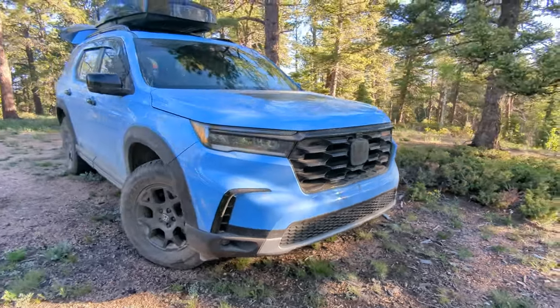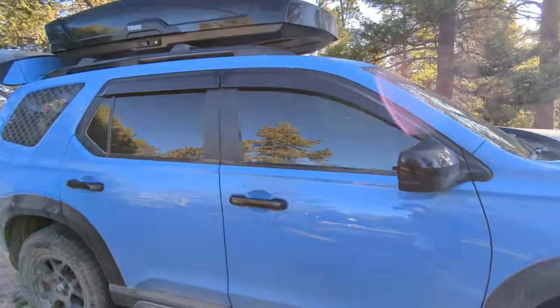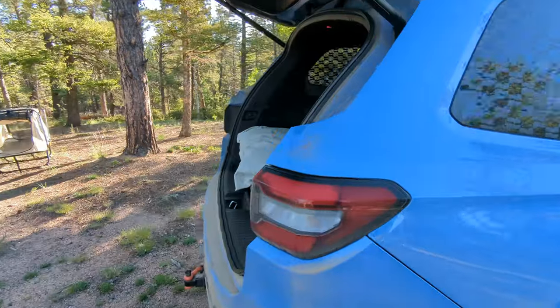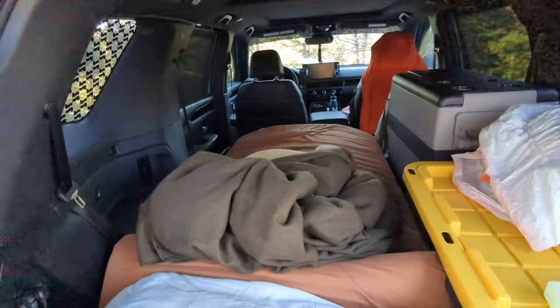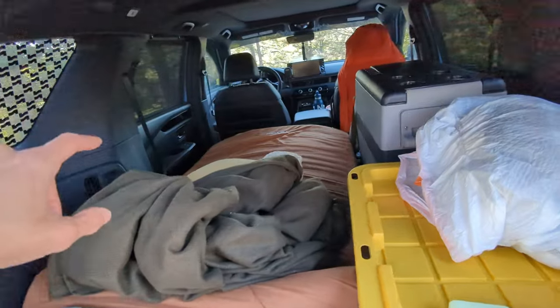All right guys, so this is how we solo camp — it's a one-person operation out of a 2023 Pilot Trail Sport. We've got just a couple pads set up here in the back. I sleep with my head towards the gate, so when you go to get out you can just put your feet on the floor.